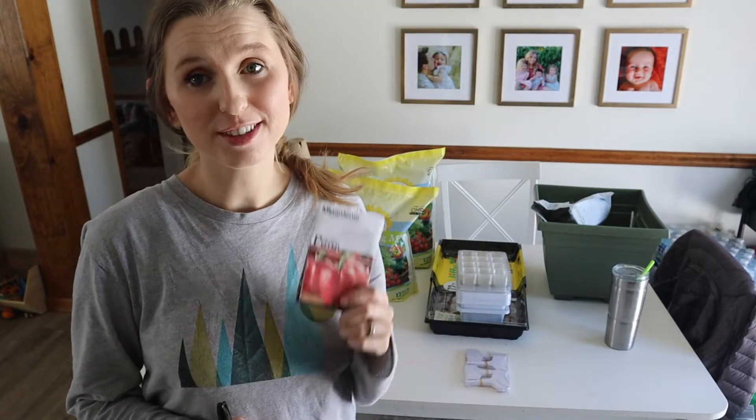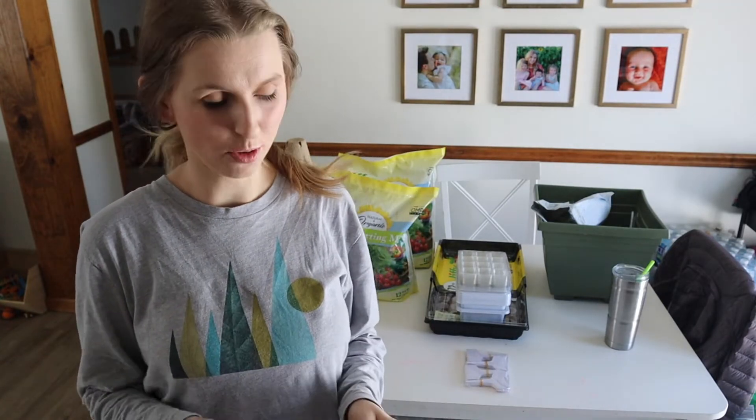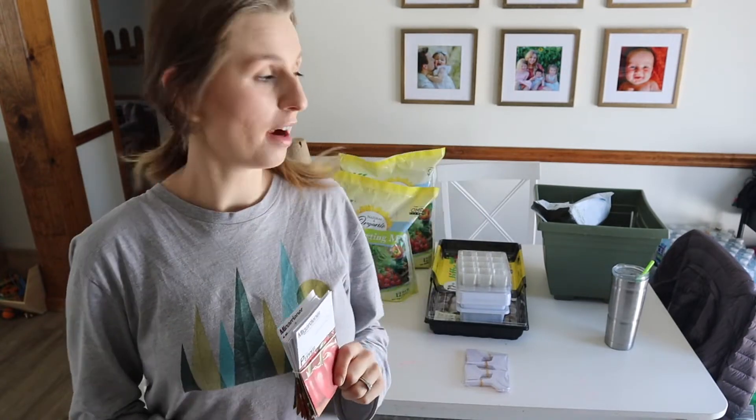Hello there and welcome back. Today is an exciting day. We are going to be officially starting our seeds. We are about 10 weeks away from our frost date, so I have a ton of seed packets that are ready to be sowed into our dirt.